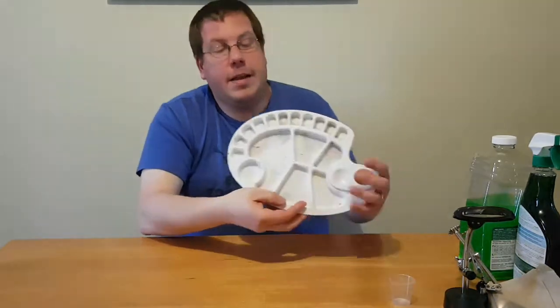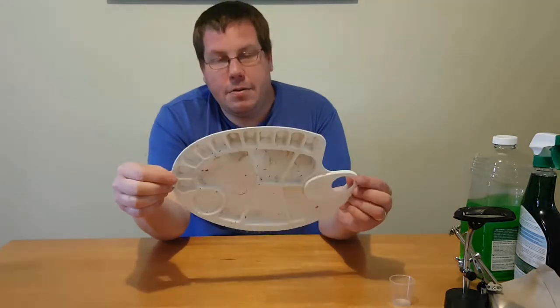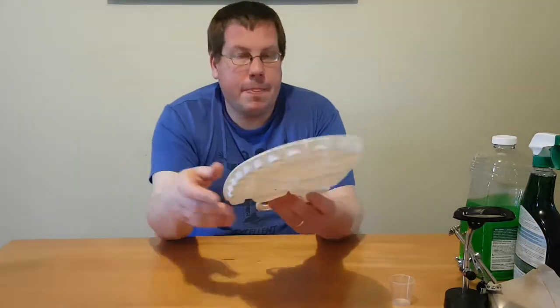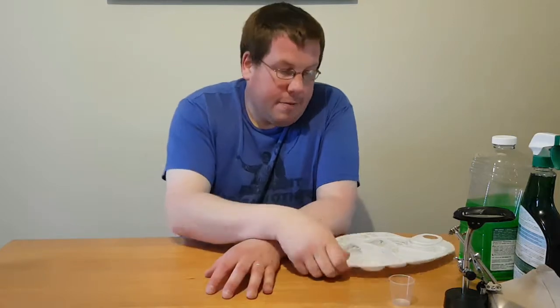Now a lot of mini painters go for wet palettes. I haven't got around to figuring out a wet palette yet. I got this for like $25 from the dollar store and it works fairly well. It's enough to mix paints — you don't need a whole lot of paint for minis, just a little drop of this, a little drop of that. So if you figure out a wet palette, all the power to you. If not, a dry palette works.